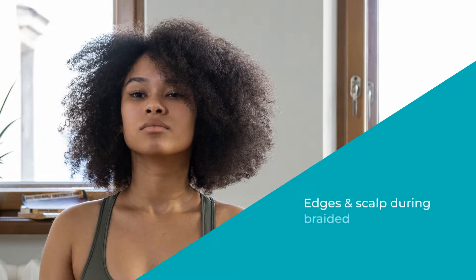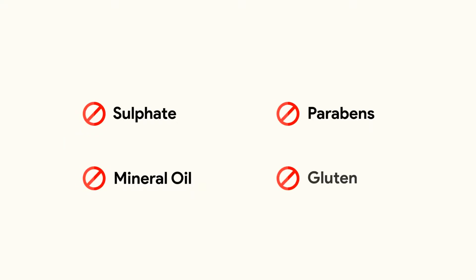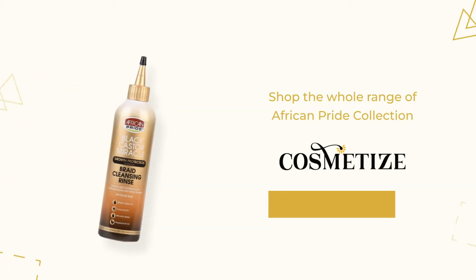This rinse gently cleanses and conditions hair, edges, and scalp during braided styles and underweaves without causing frizz. It is free of sulfates, mineral oil, parabens, and gluten. Shop the whole range of the African Pride collection at cosmetize.uk.